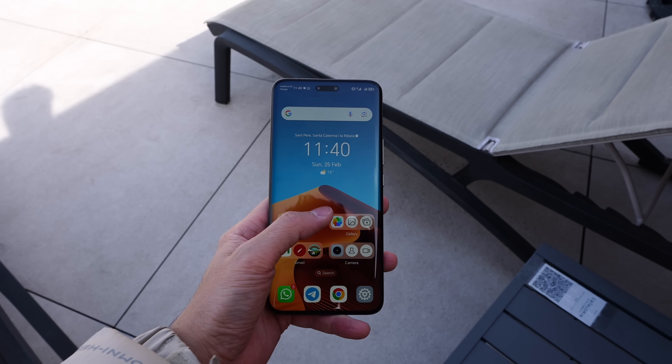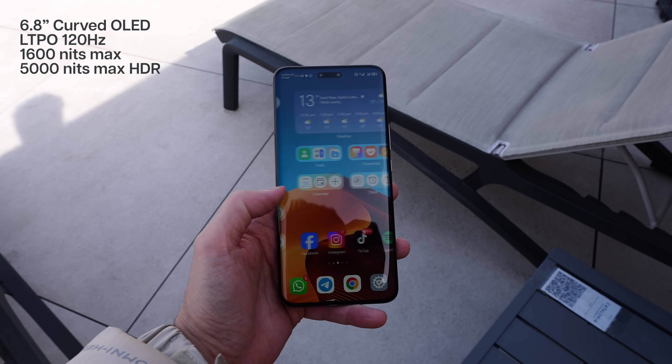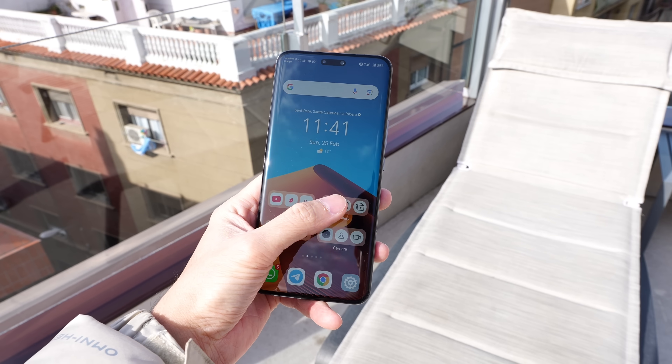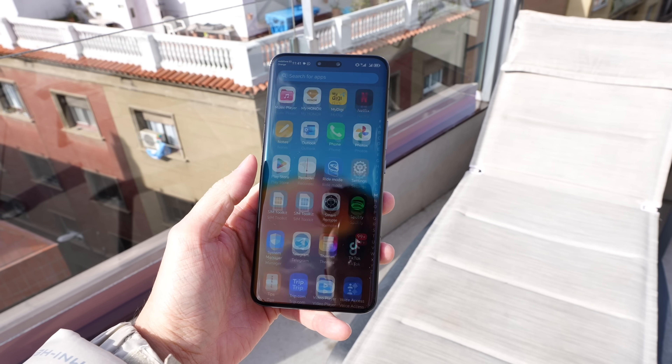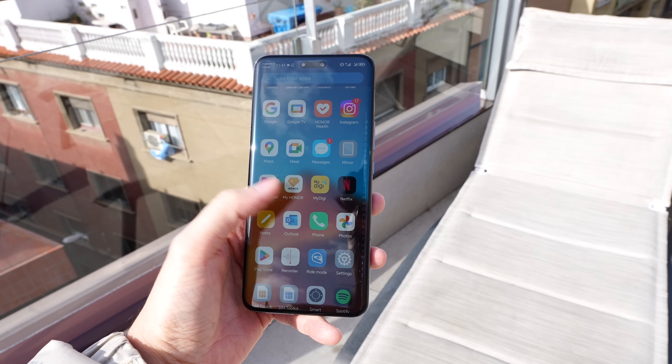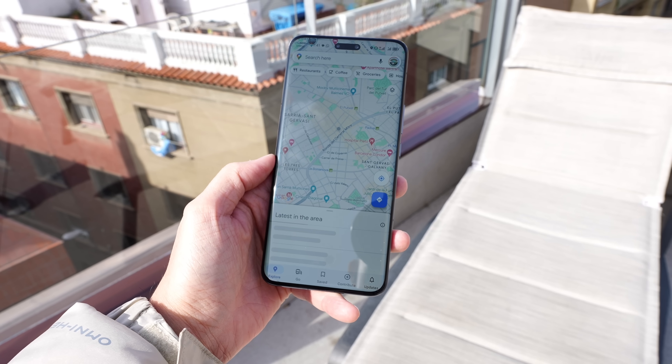In terms of the display at the front, we still have that curved AMOLED display, and it's actually very bright. I was testing it earlier in the morning even under a super harsh sun and I was still able to see the display very clearly. Honor has always been giving us great displays, and the Magic 6 Pro continues that trend.